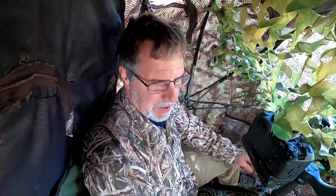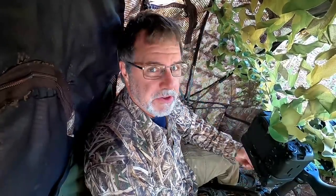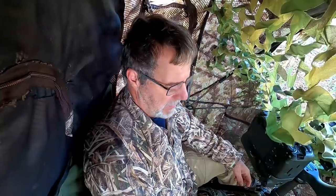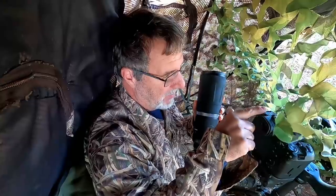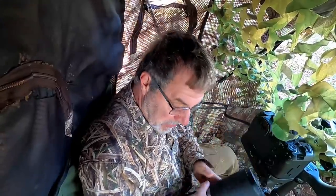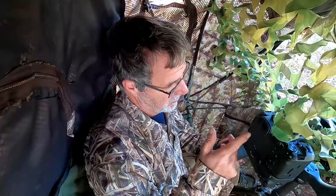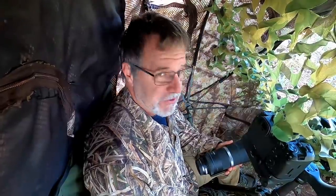I am in one of my portable blinds this morning — not for kingfishers this time. I'm trying to photograph an American kestrel coming to its favorite perch. Anyway, I thought this would be a good time to do the body of a video comparing Canon's RF 800mm and 600mm f/11 primes. I actually have the 600mm on my camera right now, and I've been using the 800mm as well.